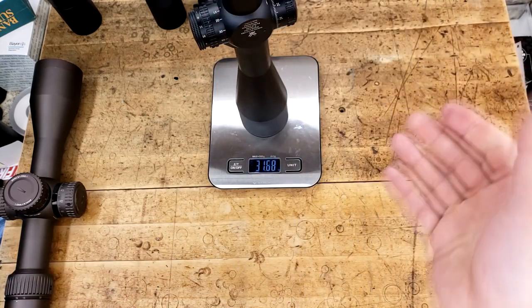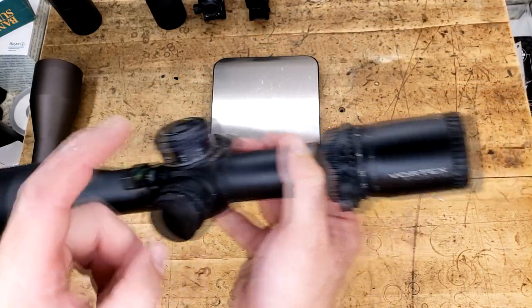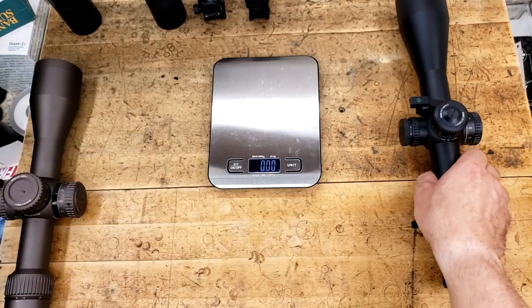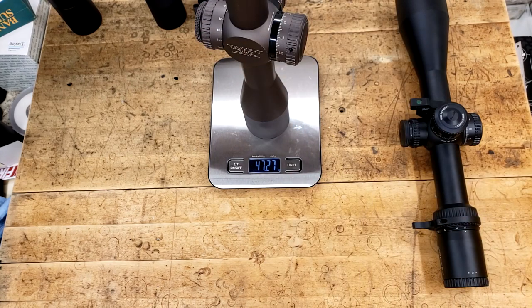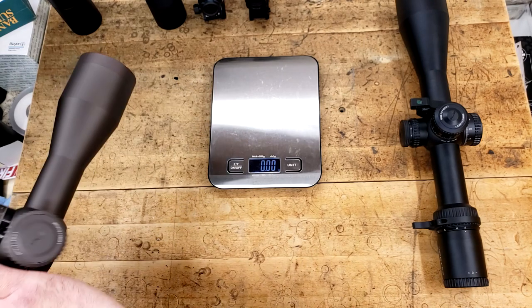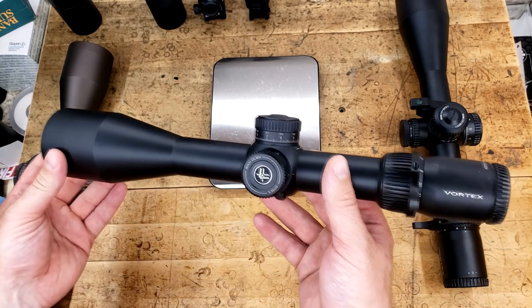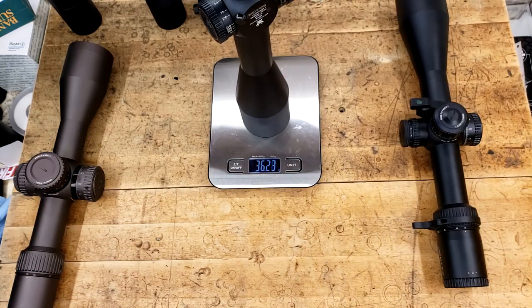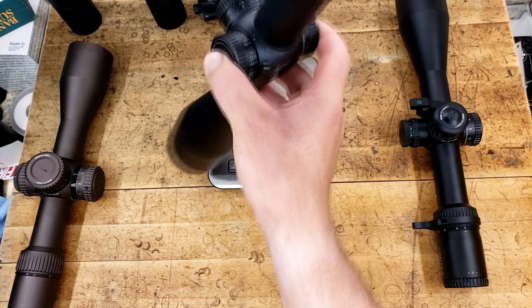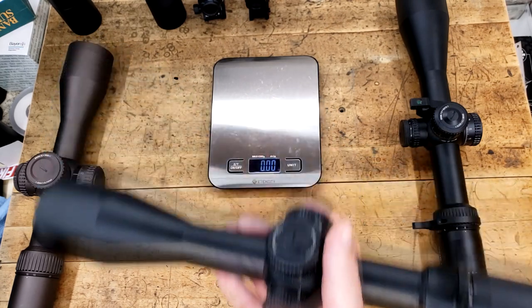I almost forgot to talk about weight. The Strike Eagle comes in at about 31 and a half ounces. Keep in mind, that's including the bubble level — which I don't think came with it — but also the throw lever, which does. So let's call it 31 ounces. Comparing that to a Razor Gen 2 3-18, it's significantly heavier — 16 ounces heavier. But if we compare it to a Vortex Venom 525, it's five ounces heavier, doesn't have illumination, and has fewer features. So why is this heavier? More on that soon enough.